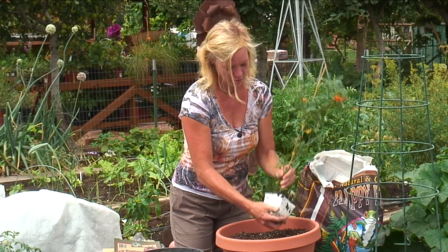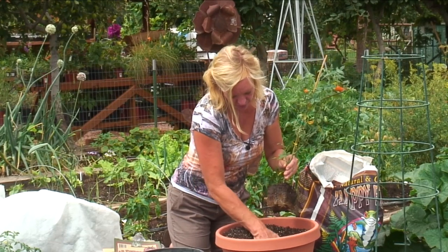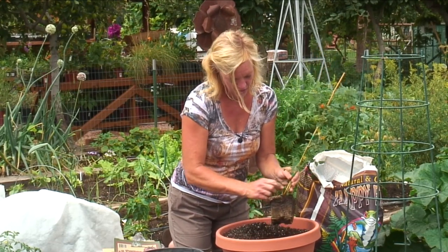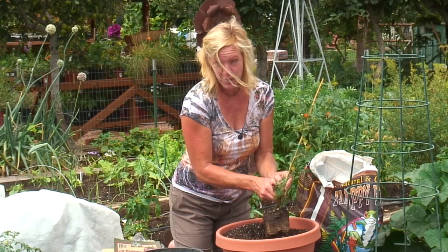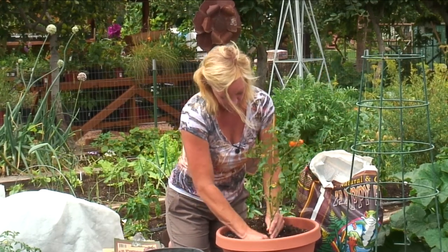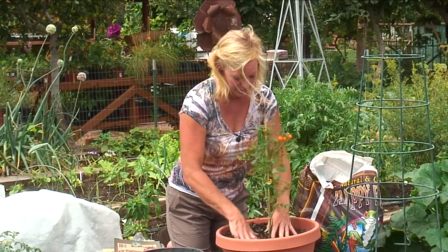An hour has passed, and we're going to remove it from its pot. We're going to dig a little hole. We want to go a little bit deeper, so we're going to remove some of this lower growth, because you can always plant tomatoes a little bit deeper — all of the hairs on this tomato plant are potential roots. So we can go deep, plant this guy in, and kind of firm it in just a little bit.